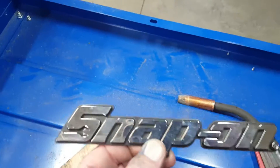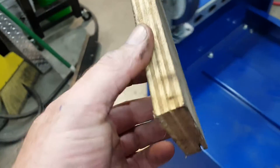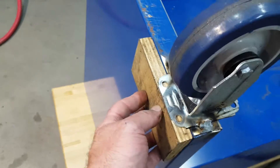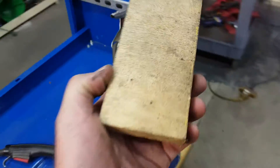I'm using a specialty tool from Snap-on here — this is an alignment block. It's not in the catalog; you have to special order it. I line it up against the edge, hold it with my hand, then tack it and weld it. I didn't have this special tool here before.